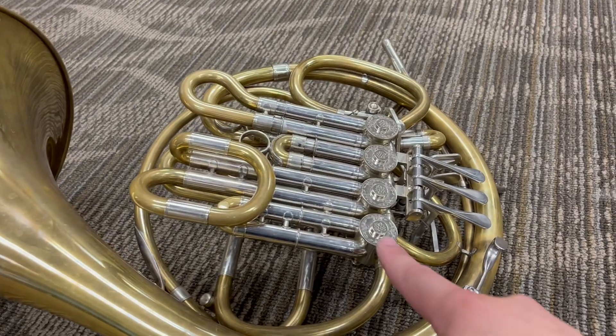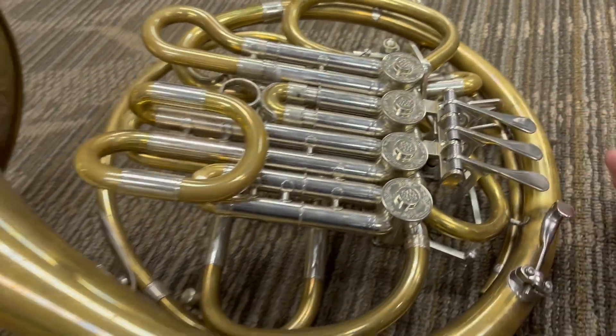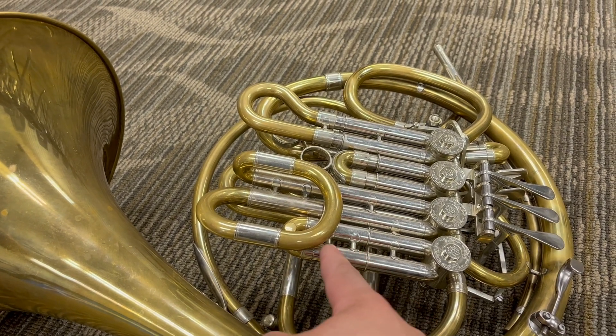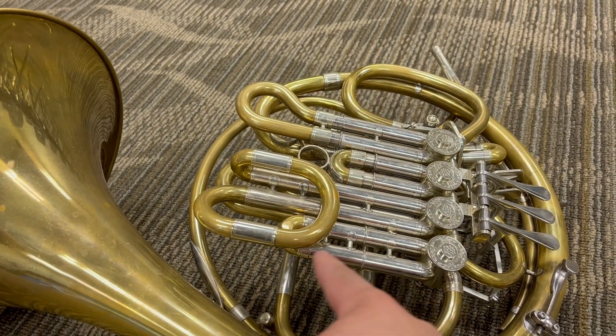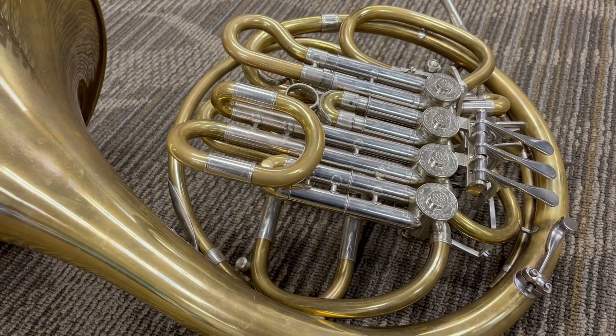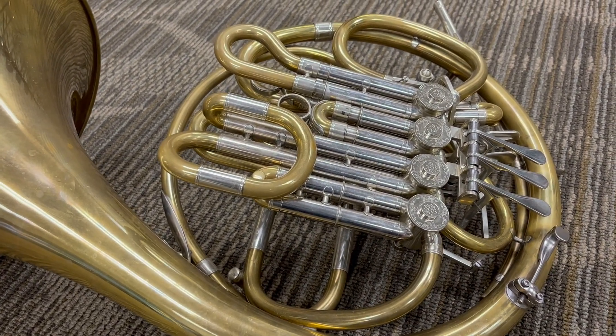This valve, operated by the lower trigger here, is sitting as a stopping valve. But if you remove this H section here and put this slide into this section, it puts the valve in A, so it changes the key of the horn again.